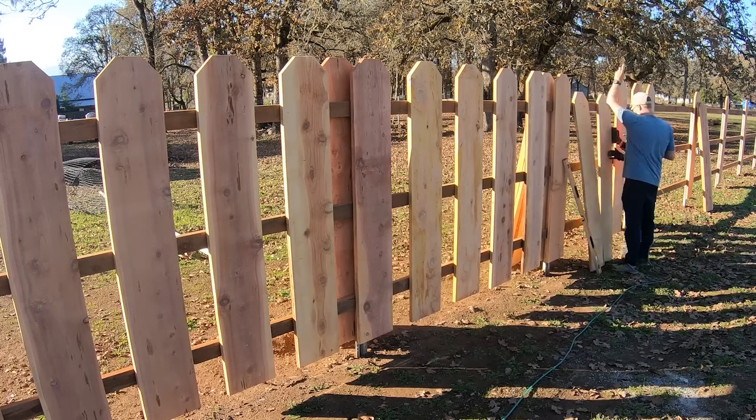I really like building fences. You're upright, you're outside, they're really beautiful, it makes things look nicer, and they last a long time. I'm a fan. I've got a few more places on the property to build fences, but this is going to be it for now. Thanks for watching Essential Craftsman. Keep up the good work. We'll catch you next time.